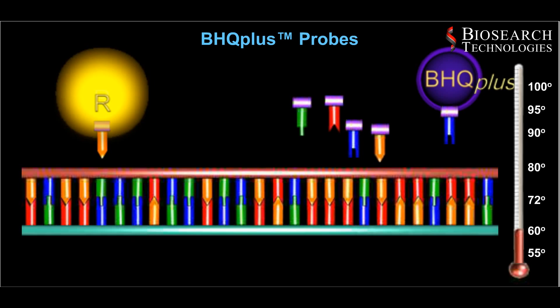Each replication will result in the cleavage of a probe. As a result, the fluorescent signal will increase proportionally to the amount of amplification product and with a color that corresponds to the allele that is present.